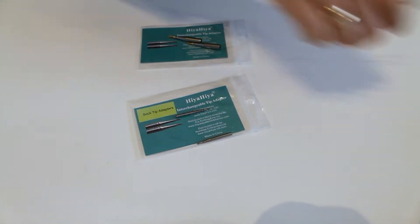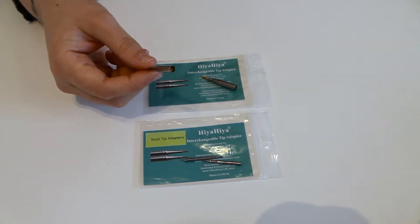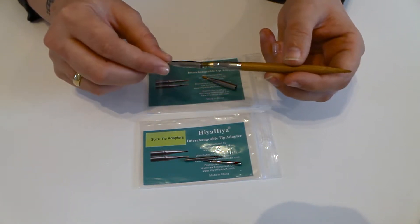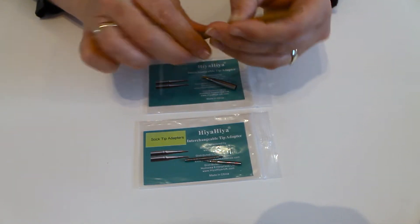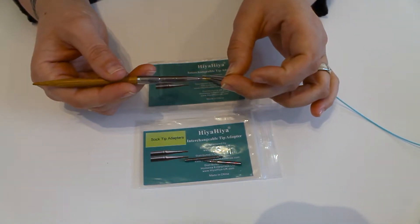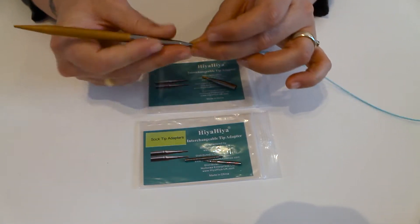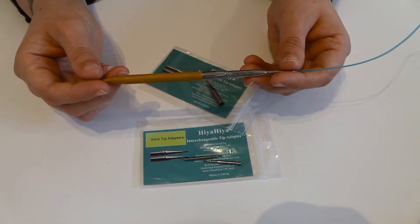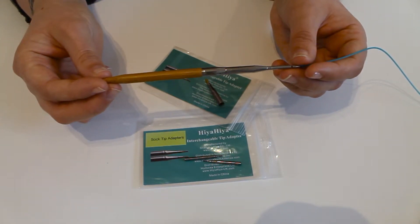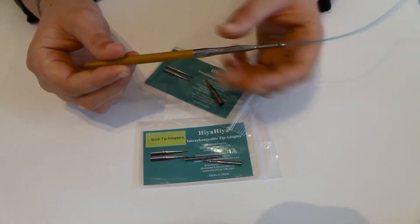The other one we have is the standard tip adapter. This one works with a large tip, which is anywhere above a 5.5 tip. If I just twizzle that on, that will now fit onto a regular cable which usually would only fit a 2.75 tip up to a 5mm tip. So if you've already got a set with us that doesn't mix with a new product you want to buy from us, this will help. Likewise, if you want to buy a new larger size tip, you don't have to get new cables to mix with that setting.